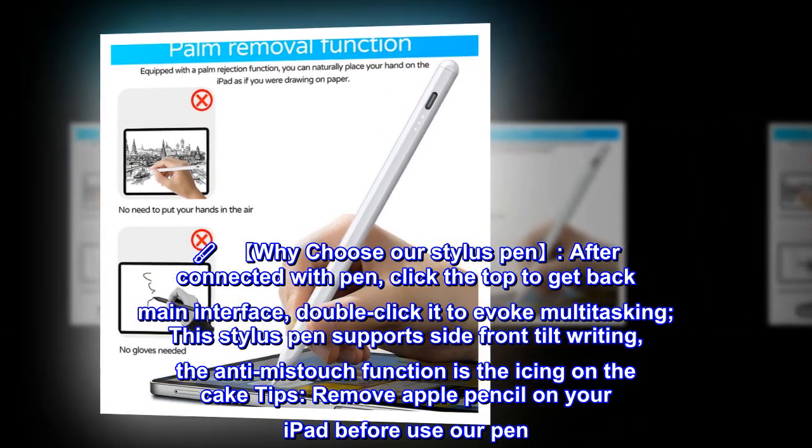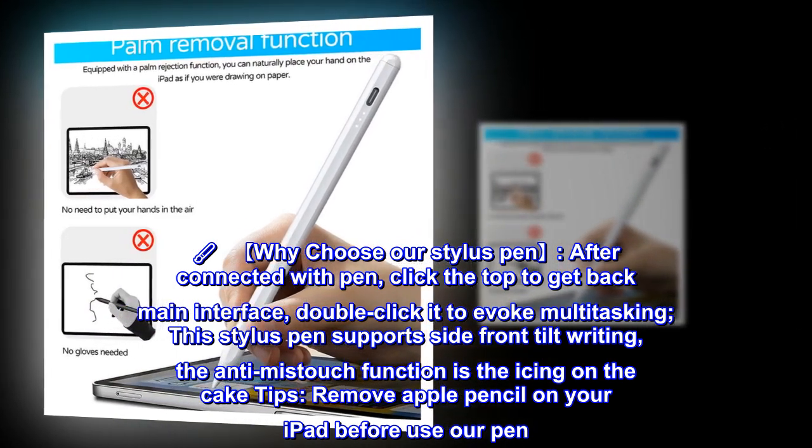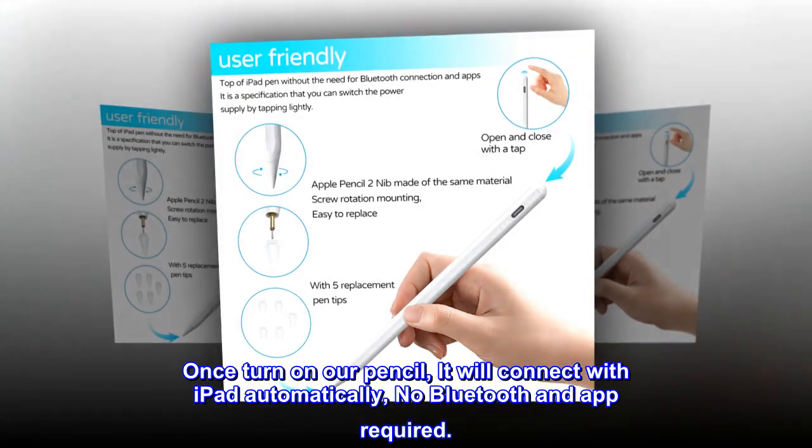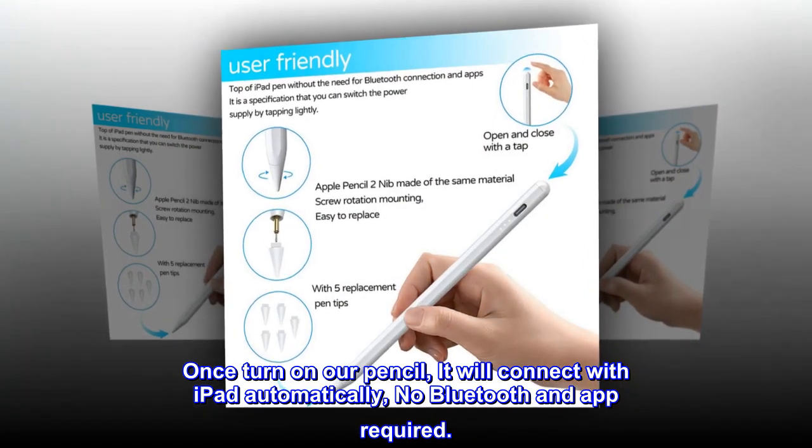Remove Apple Pencil from your iPad before using our pen. Once you turn on our pencil, it will connect with the iPad automatically — no Bluetooth and no app required.